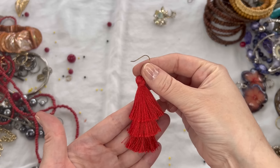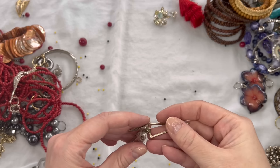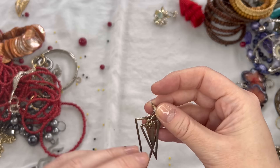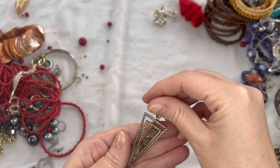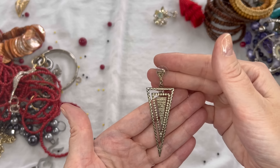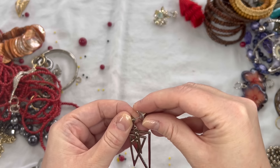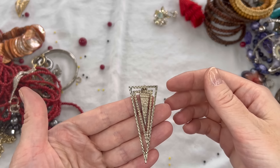We have a tassel earring here that looks like it's in pretty good shape. We have this earring — I think the other one is in one of my tangles that I'll get to. They go together like this — those are pretty. They might have a bit of color loss but otherwise in pretty good condition. I'll see if I can get the other one untangled and put a price on the screen.